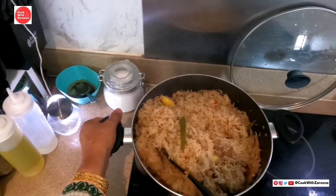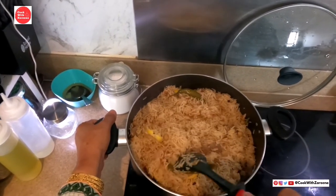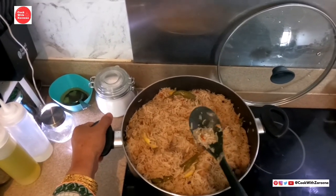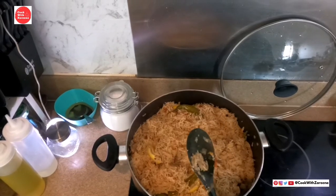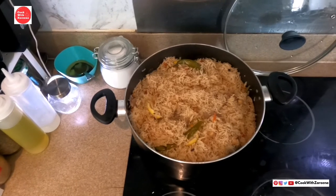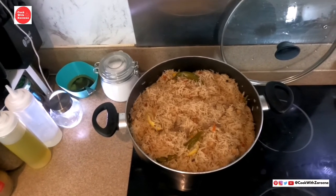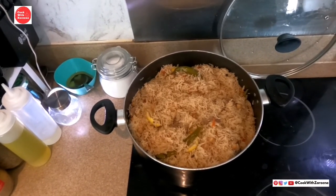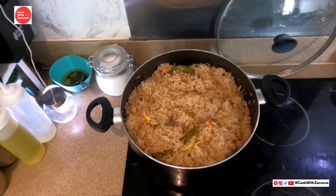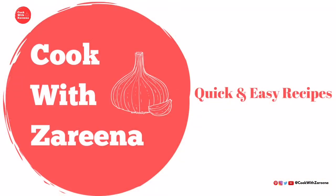We will make salad with rice and eat it together. I hope you will enjoy my video. Please like, share, and subscribe to my channel. Press the bell icon so you can find new videos. Please keep your love. God bless you. Thank you.